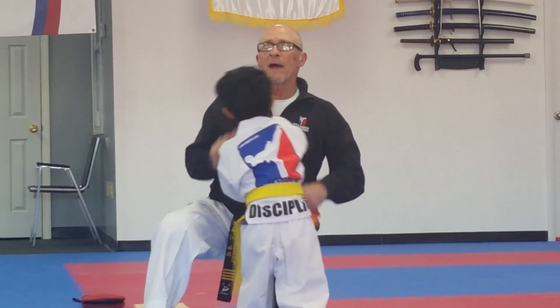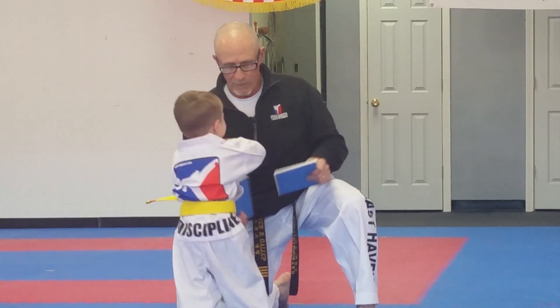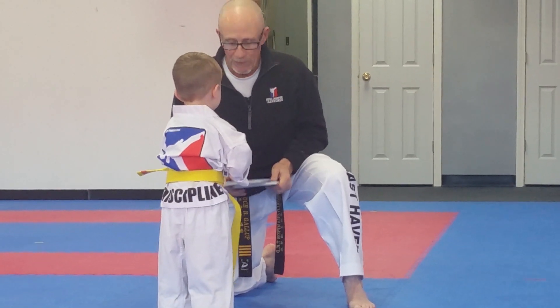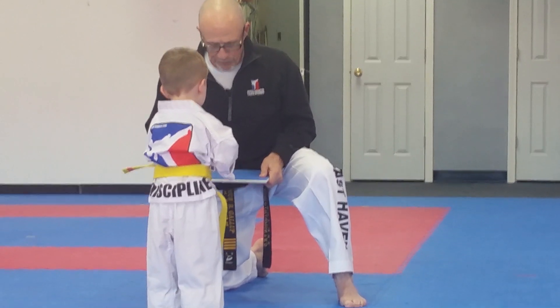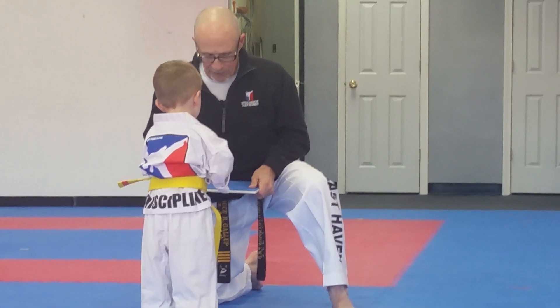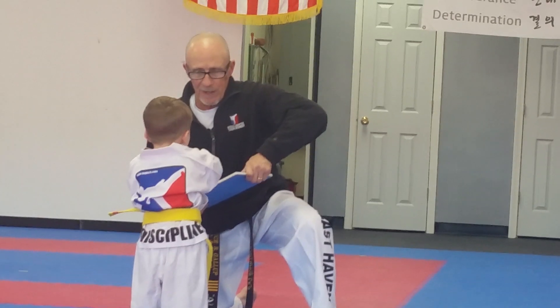One more time. Excellent, sir. Okay. That's the right idea. This is easy. This board's easy. I use this just for practice — for your accuracy, to see the technique. All right, try it again. Up under the knee to chin. Up under the knee.